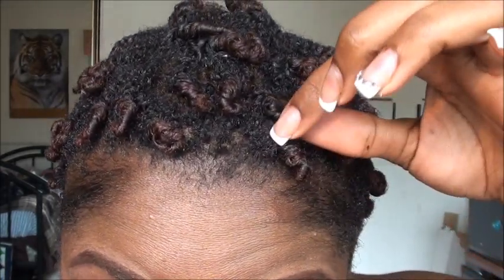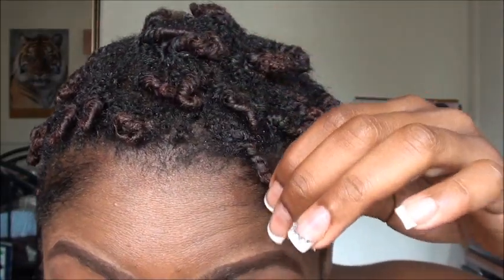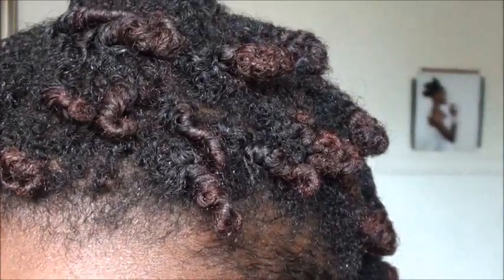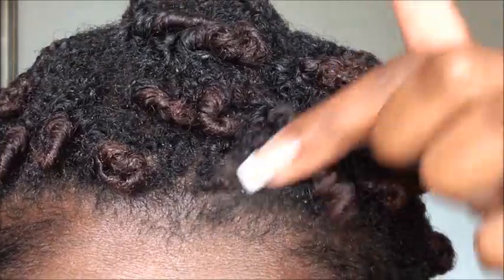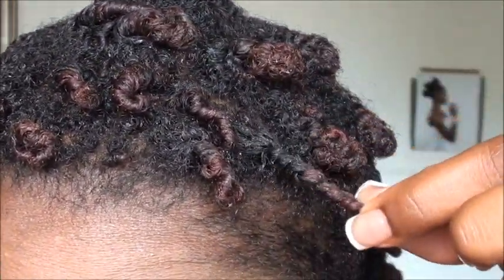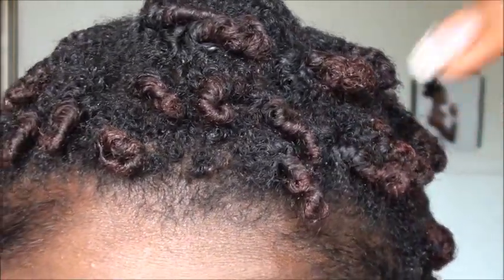As you can see, the twists are really small because I did it on semi-wet hair. There is a little bit of flakiness with the product — not a whole lot, but you do see a little bit of white flakes, which I'm not too crazy about. So I'm going to have to use maybe a little bit of oil next time when I twist using this product, because I can't stand flakes.